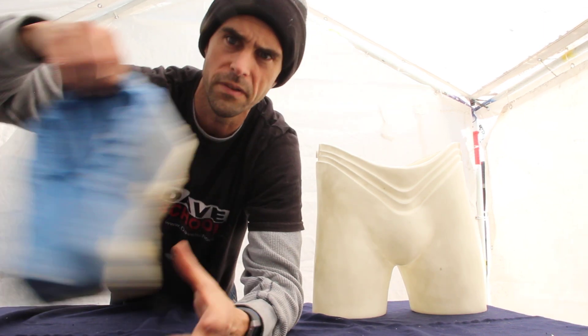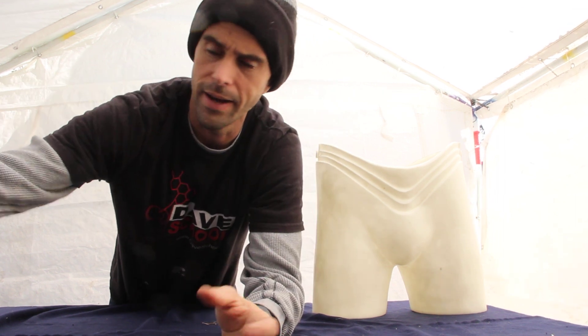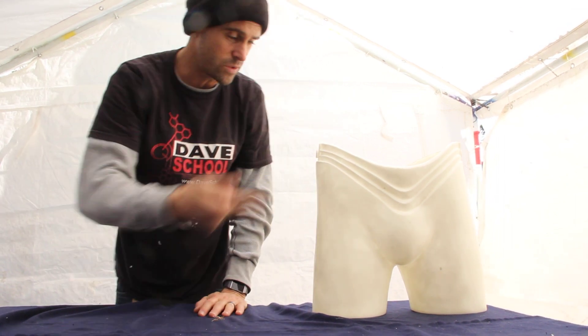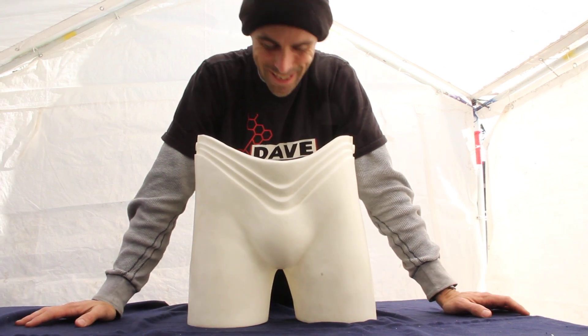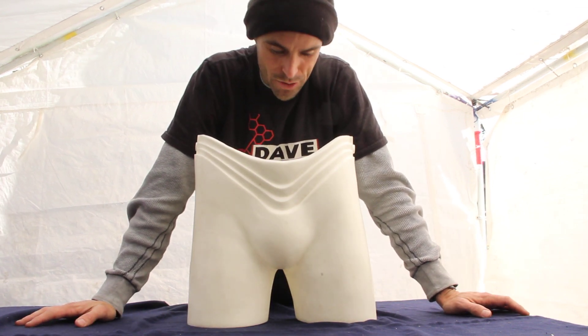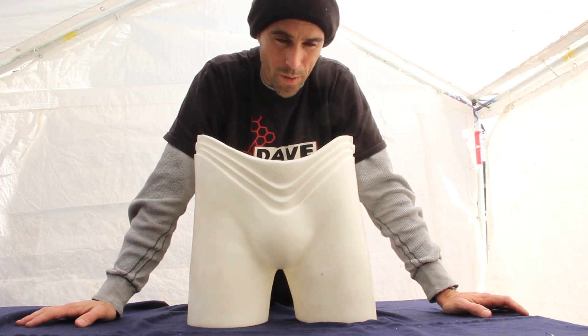I'll probably also do a set of hands in the next week or so, because this stuff is really cool. But again, this is an experiment, so I'm doing tests — I don't know exactly my best method of application yet.